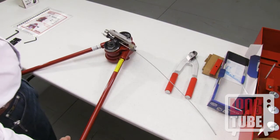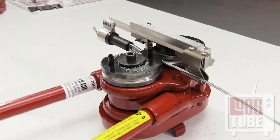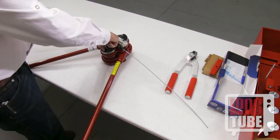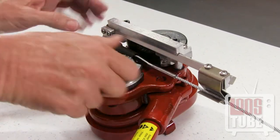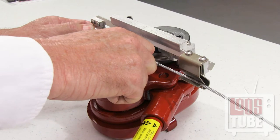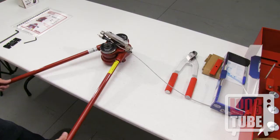You can now begin the swage. Pump the handles until one full pass has been made. Now rotate the terminal within the feed guide 90 degrees and snap back into place. As before, turn the dies counter clockwise until the points meet again at your C mark. Make a second pass.